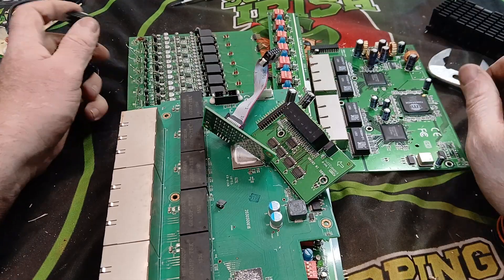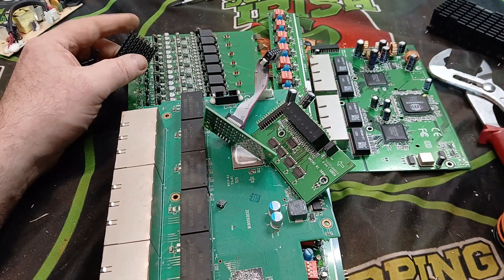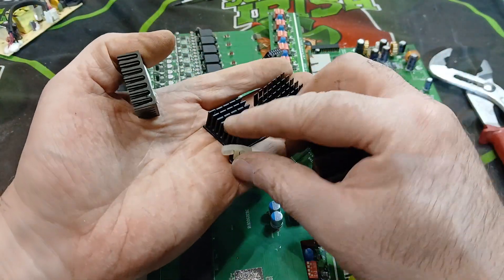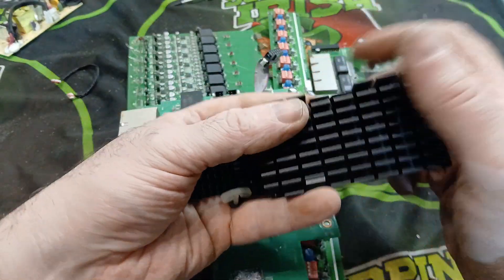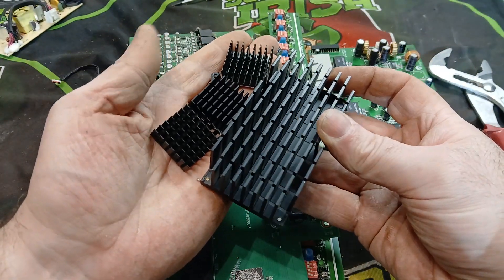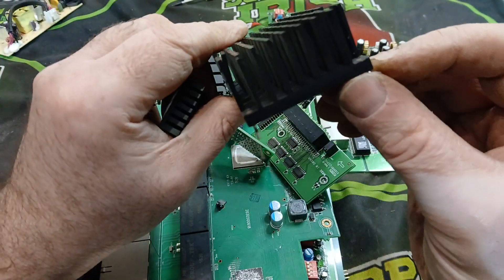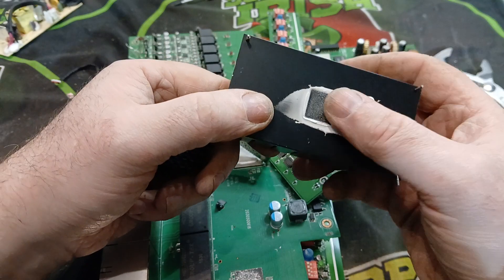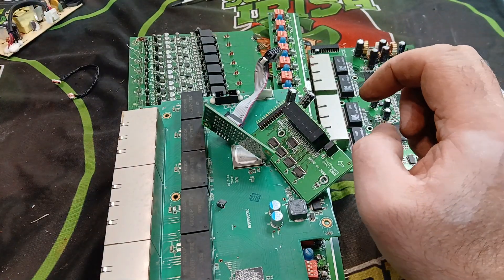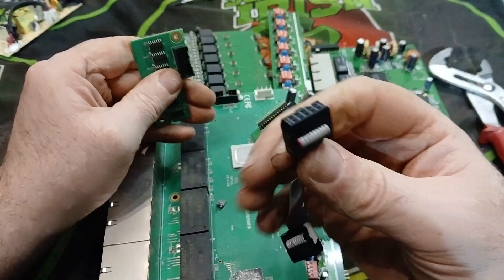I've taken apart the switches and this is what I found inside. First off we're going to have some aluminium — put that in with all your aluminium but clean it off first because these little pins here are going to be magnetic. You want to remove them before you bring it in to your scrapyard because they'll dock you if there's any of that on it. Then we have a bunch of cables to put aside.